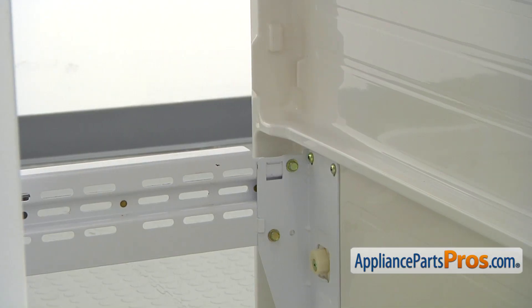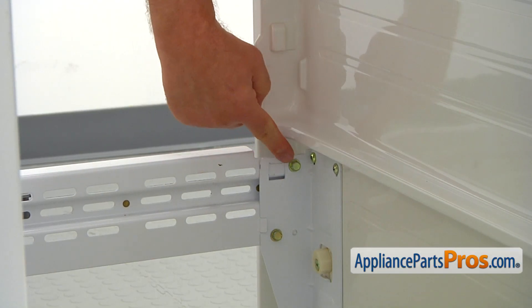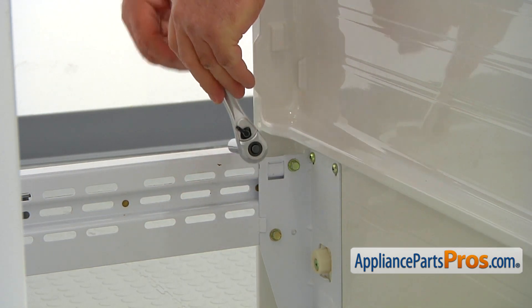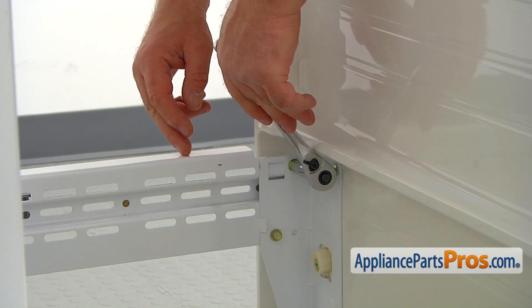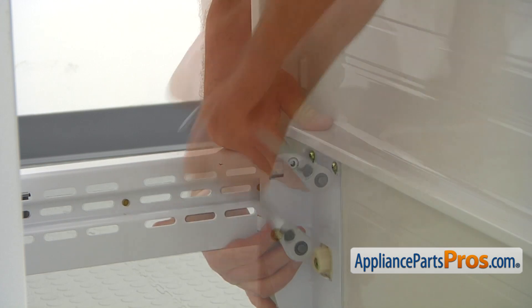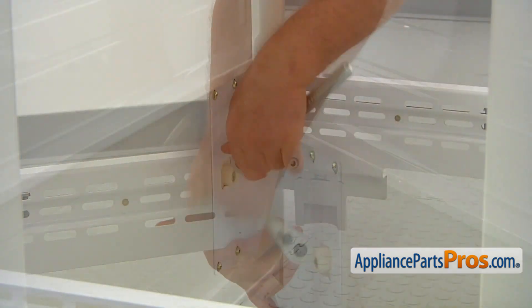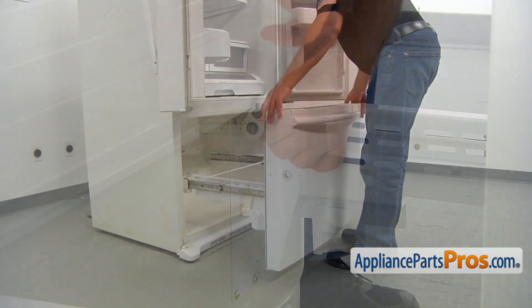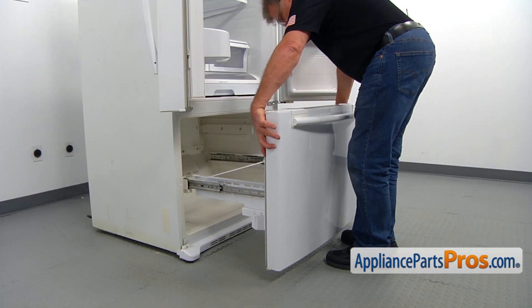To remove the freezer door, we need to take off these two bolts on this side and the two bolts on this side. This is a 10 millimeter bolt, so I'm using a 10 millimeter socket wrench. Now we're going to unscrew it, turning it counterclockwise. And now we can lift the freezer door off the hinges.